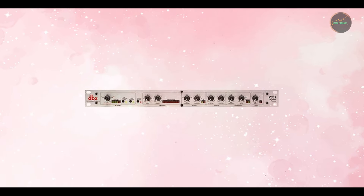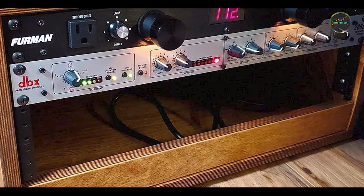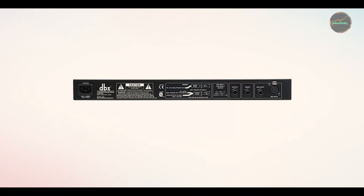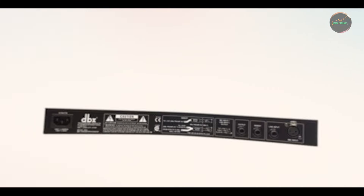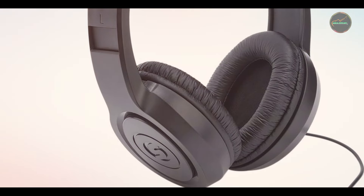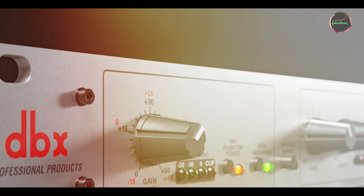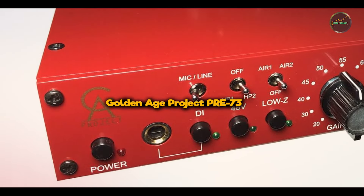Usability: despite its extensive features, the DBX286S is simple to use. The front panel controls are intuitive, allowing for easy adjustments to compression, de-essing, and other parameters. It's a great tool for anyone who needs to quickly set up a high-quality audio chain without complicated software or extra hardware. Durability: the DBX286S is built to last, with a sturdy metal chassis that can withstand heavy use. Its components are high-quality, ensuring consistent performance over time. Whether in a studio or live setting, the DBX286S is a reliable piece of gear that will hold up under pressure.